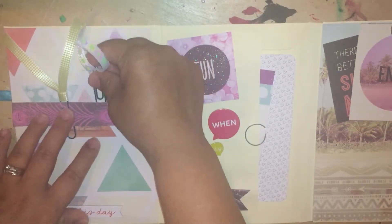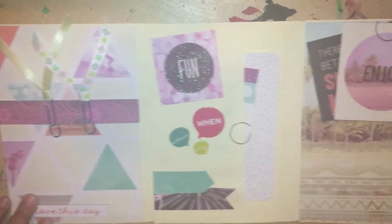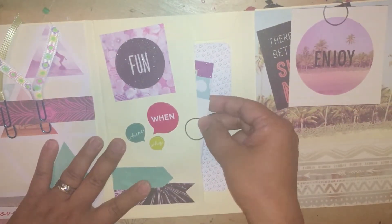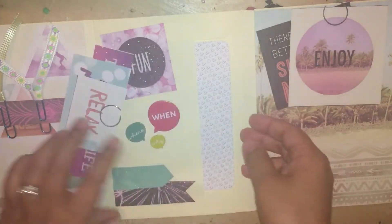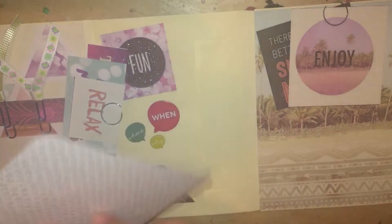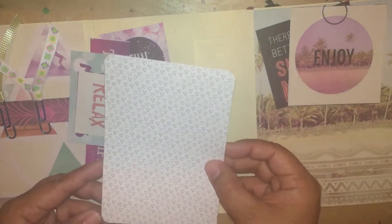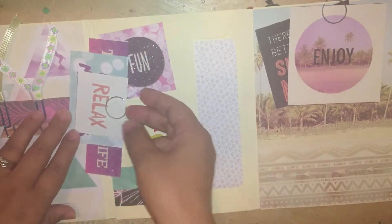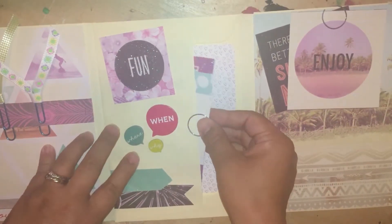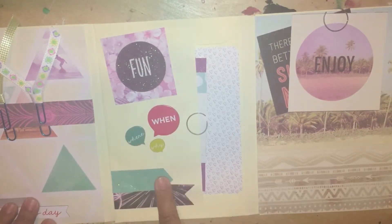Everything is homemade in this envelope flip book, and there's room to add more things if you want to give it to someone. Attached to the envelope, I have more cut aparts, and then I have one Close to My Heart card. I figured this was a great piece of paper to write your letter in for this book, so I just connected it all here.